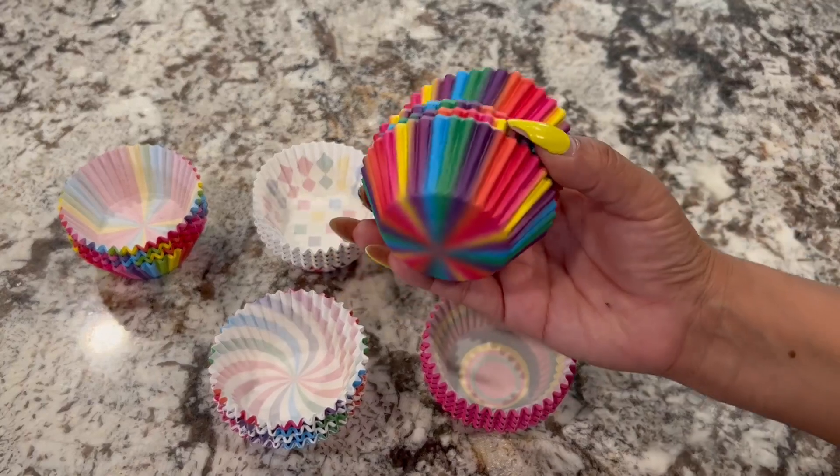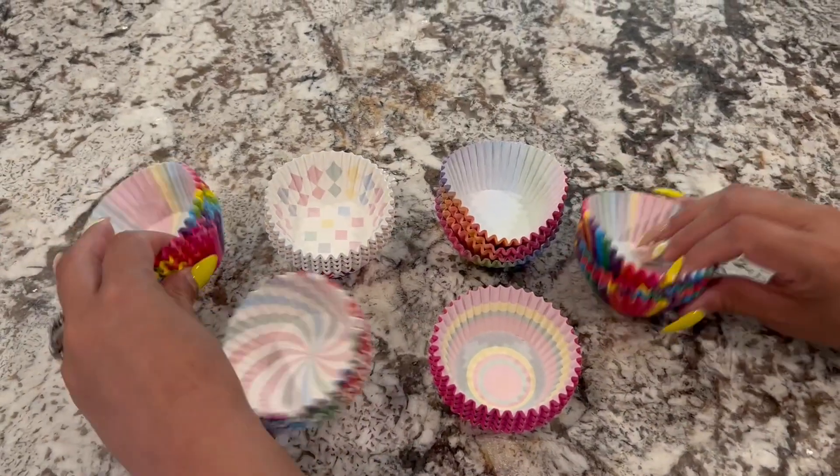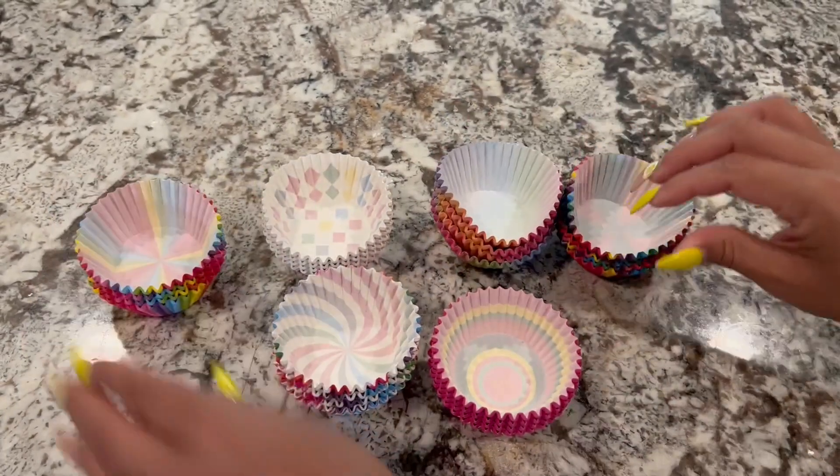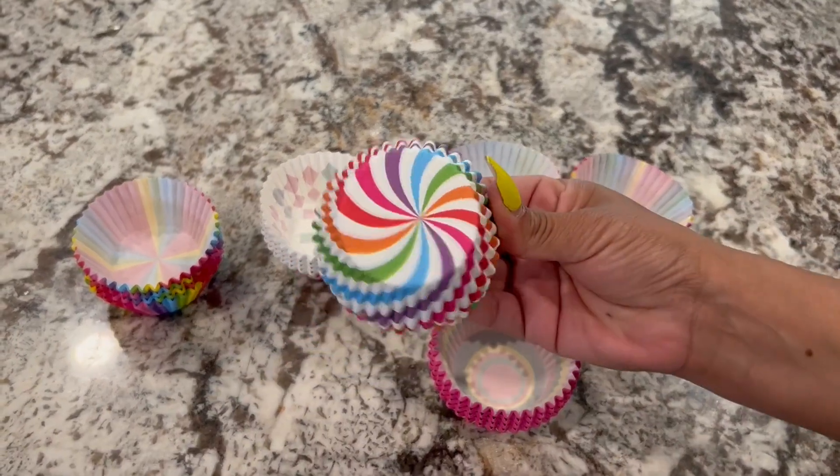They're all slightly different, but they're all rainbow, which I really like — because you think they're the same and they're not. So I really like that part. You have this one, which is personally my favorite.